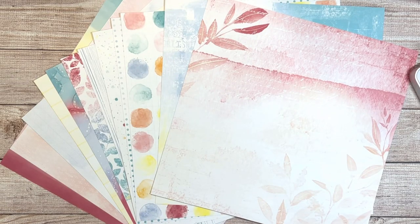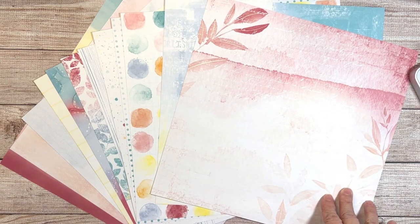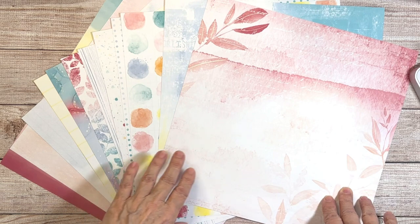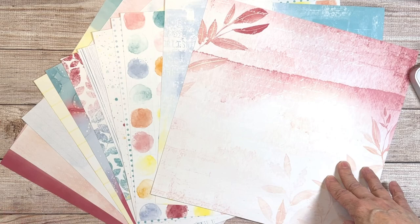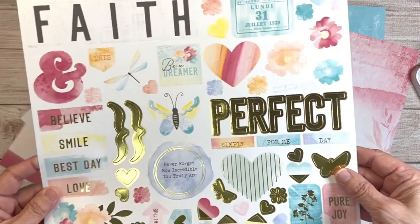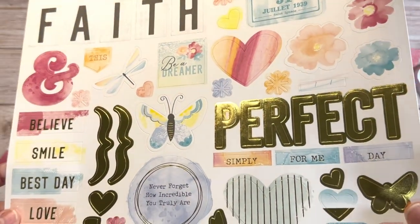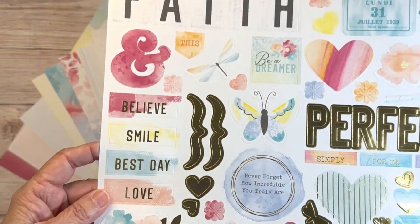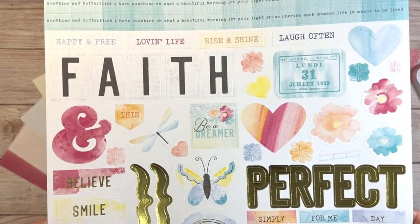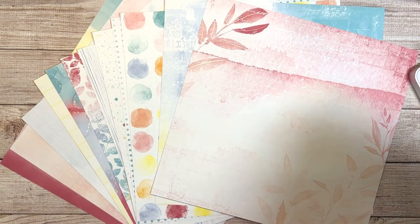Hello my friends and welcome back to my channel RS Designs, I'm Rhonda. Today I'm going to be working with the Close to My Heart Dream Maker collection. This collection has six double-sided 12x12 design papers as well as the coordinating cardstock, and it also comes with this beautiful sticker sheet that includes foil words, designs, and I love the pastel colors.